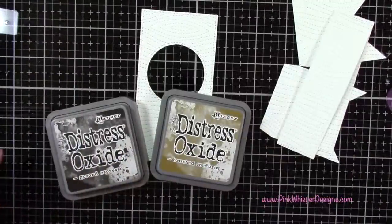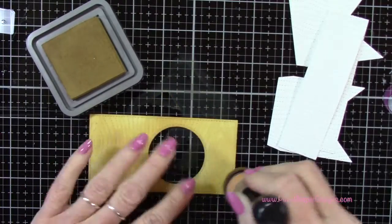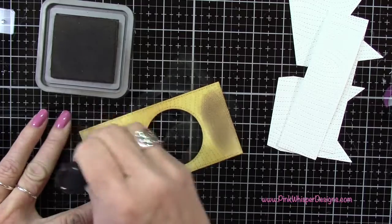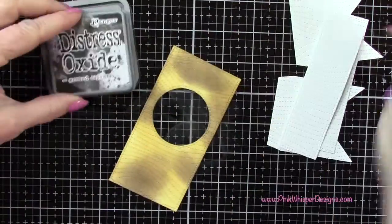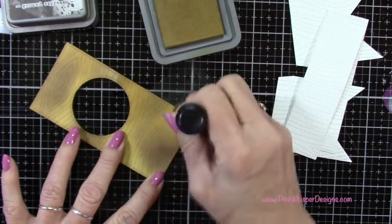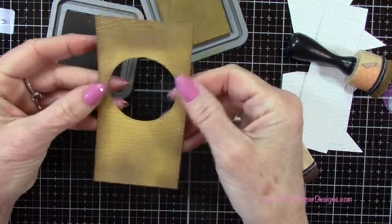With ground espresso and brush corduroy I'm going to give these the look of wood grain. Starting with brush corduroy, I place that all over the panel, then add some shadows with the ground espresso, rubbing it into where the grain and knots of the wood are. I come back with the brush corduroy to blend that out a little. We're just going for some light and dark areas — don't worry if it doesn't look perfect. I also go all the way around the edges with the ground espresso to define those edges a little better.